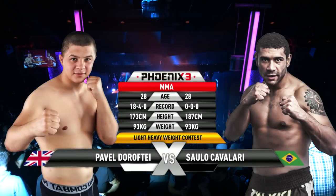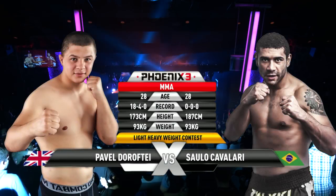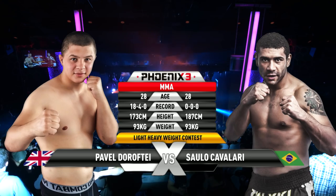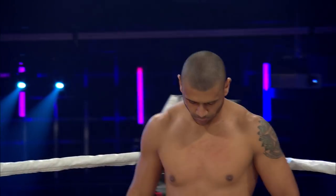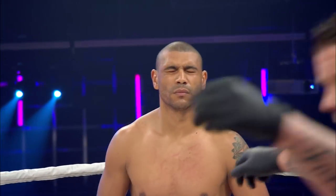Mark Goddard, one of the best in the business, about to get this one underway. Three five-minute rounds if they need them in the Phoenix light heavyweight division. Pavel Dorofte in the white. Solo Cavallo in the black with grey trim.